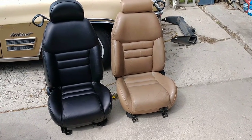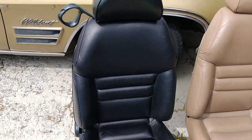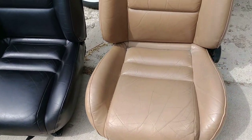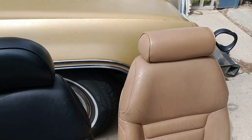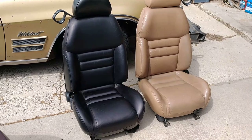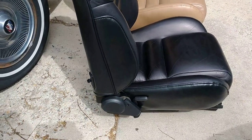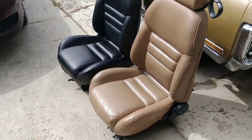Hello everyone and welcome back to the channel. I'm going to go over what I did to dye this seat, the passenger side seat for my Mustang. You can see it came out looking real nice. Here's what she looked like when I bought her. Here's the driver's side. I also have on there the later style headrest. These came out of a 97 GT and they'll be going in my 96 V6. They definitely are a lot nicer seat and should work out really well. Let me walk you through the steps I did so you can dye your own seats.